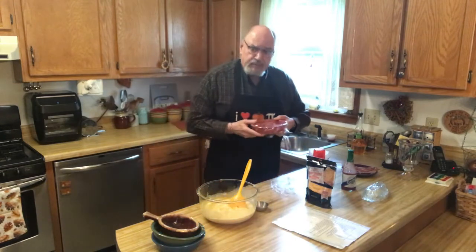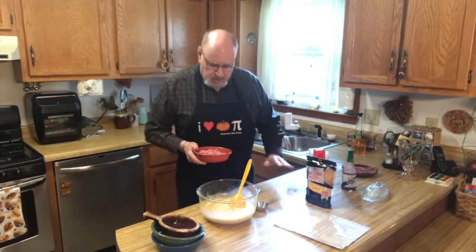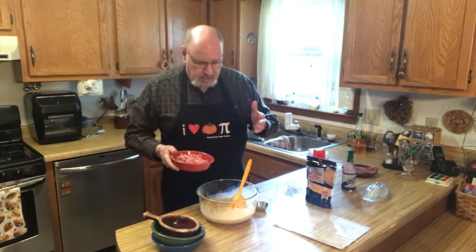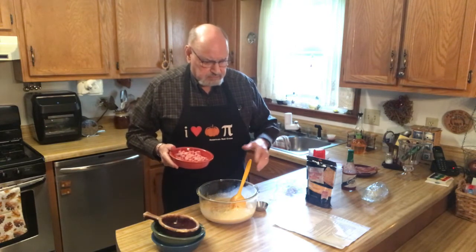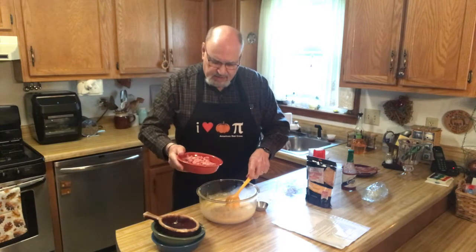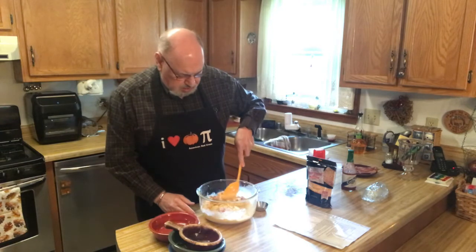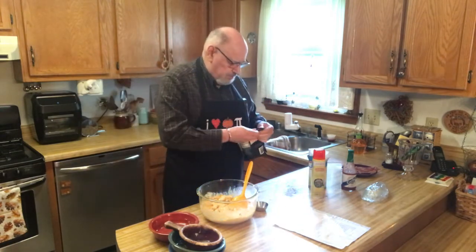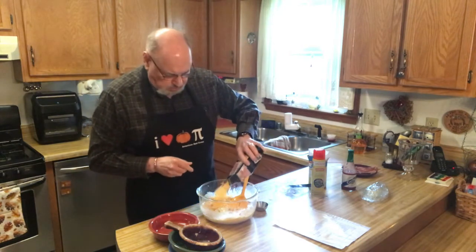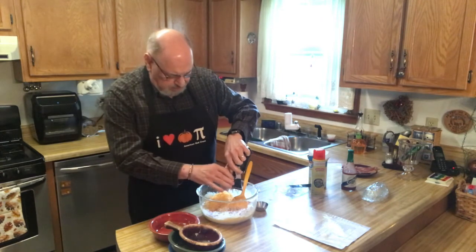Then I take a slice of ham, it's about a half inch thick. What kind of ham are we using? I'm using a honey ham — just one slice of ham that you would usually grill or fry up. They had honey, maple, and regular baked ham. So I've got about one and a half cups of diced ham. The oven is ready and at temperature. Then we take some shredded sharp cheddar cheese — about one and a half cups. We add that in.